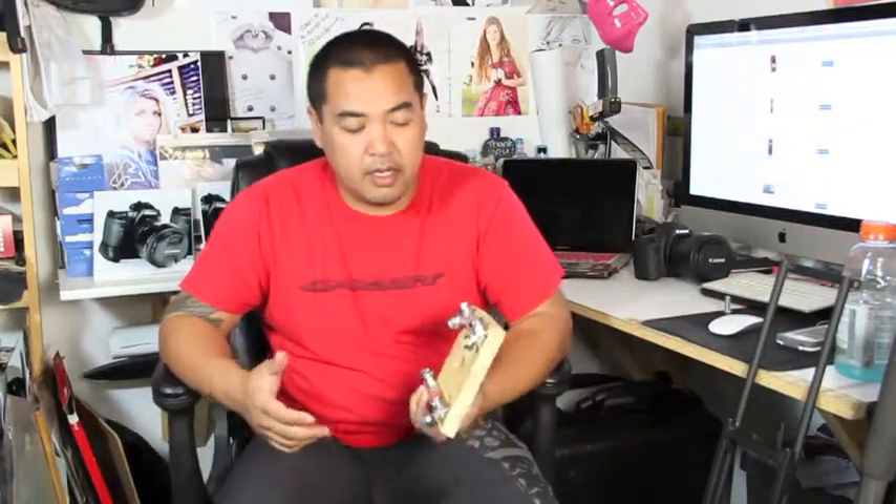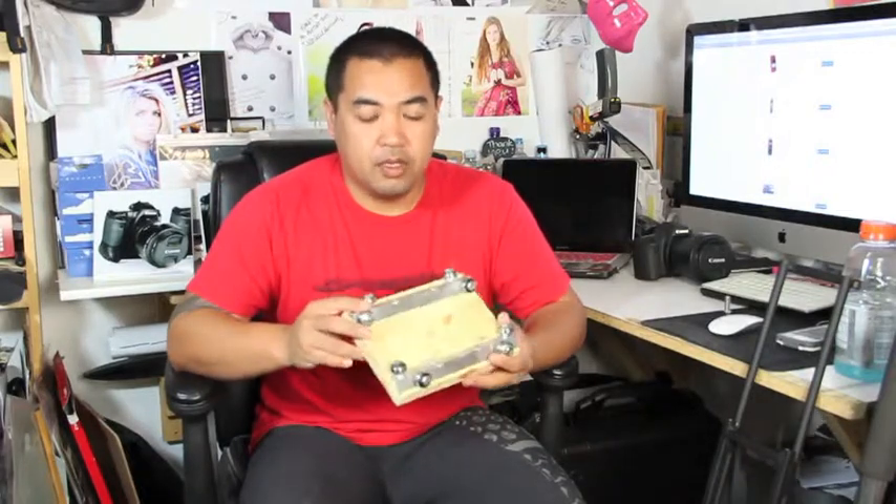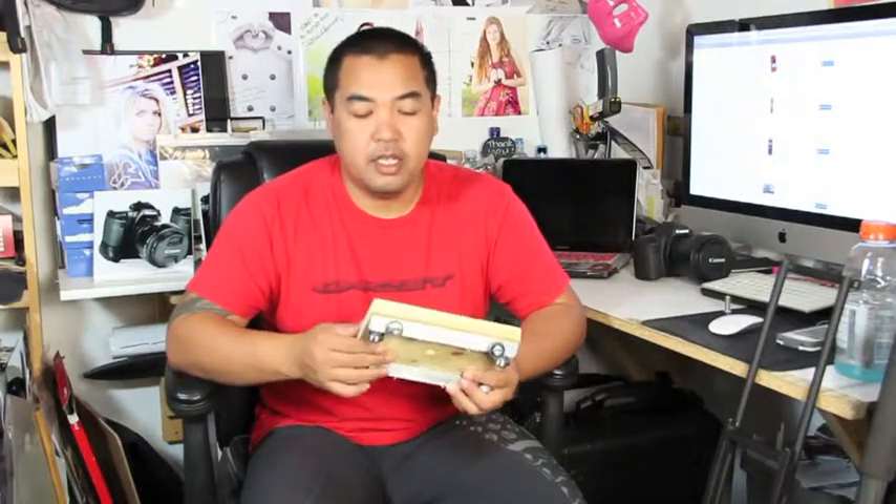I've been watching some YouTube tutorials on DIY sliders. I can't remember exactly who I found this one from, but basically it uses skateboard wheel bearings cut on a piece of wood — which I plan to change to metal or some different material for durability, but it is a cheaper way. This has eight wheel bearings.